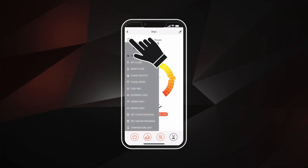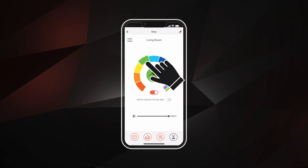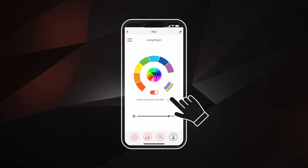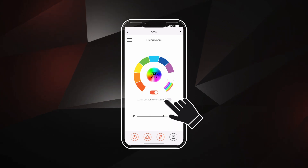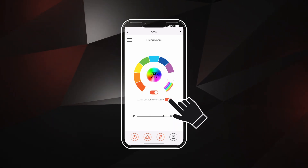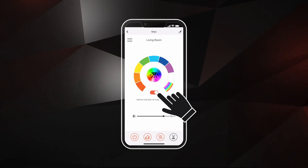To access down light adjustment settings, select the menu controls and select the down light button. Use the scroll wheel to adjust the color. Use the slider below to adjust the brightness. Use the toggle button to match your flame palette to your fuel bed choice. Turn the down light on or off using the toggle button.